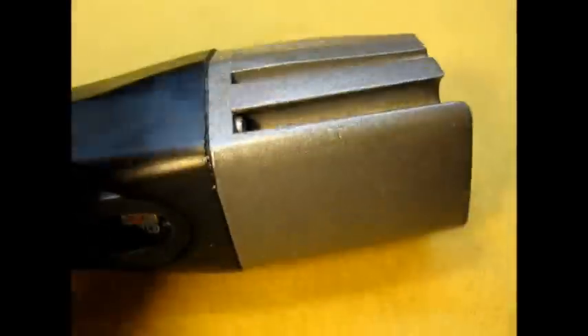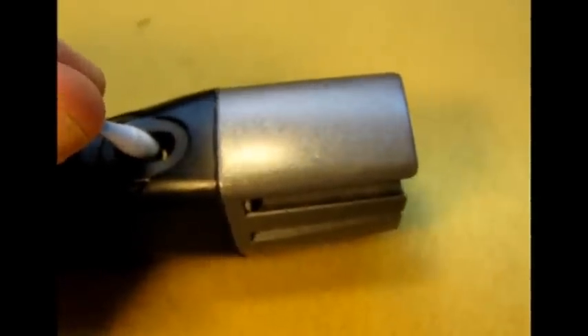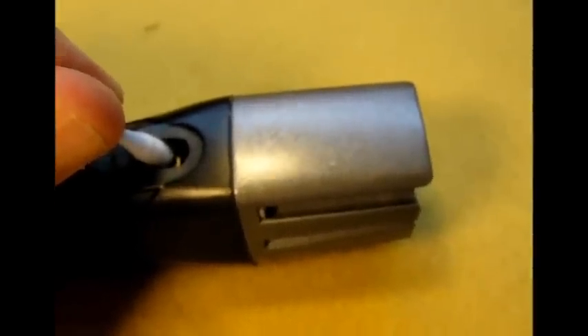Do you see how the little micro switch button works? So the rubber button that covers this presses on that little red button. Press once: on, high, medium, low — hold it and it's off.